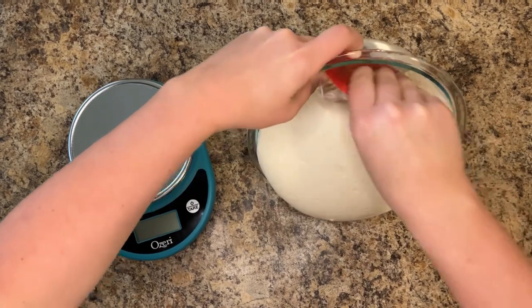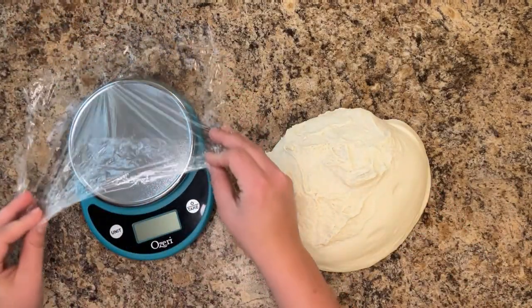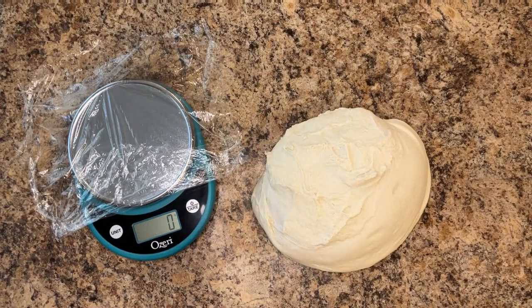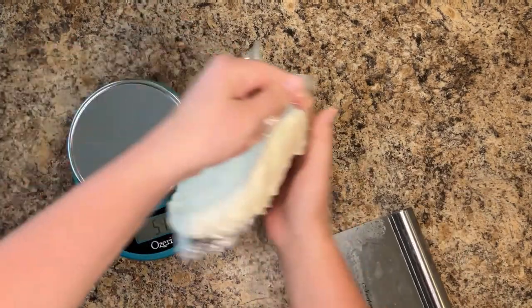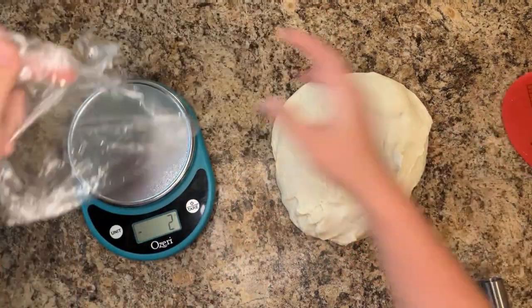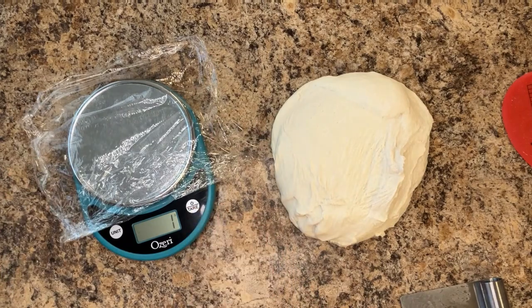After the initial proof is complete, divide your dough into 6 equal portions. You can eyeball this or use a scale. I used a scale, first weighing the entire mass to see how large each section needed to be, then weighing each of the 6 sections to make sure they were of equal size. My sections were approximately 150 to 160 grams each.